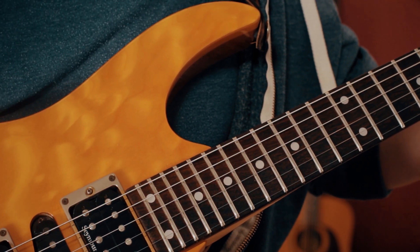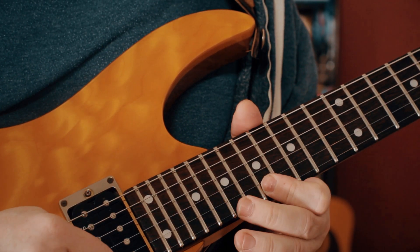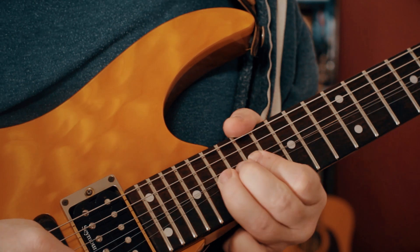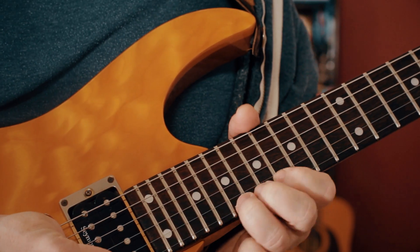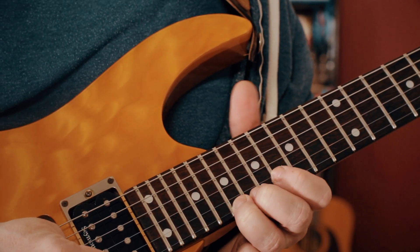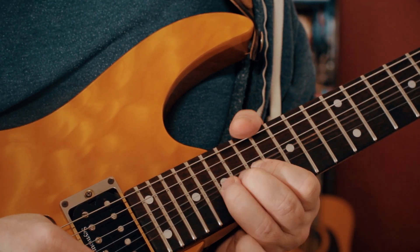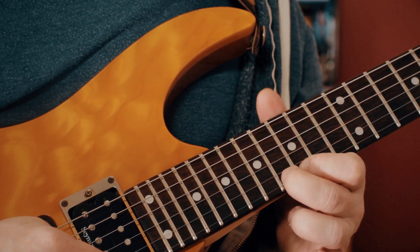Then you've got this final lick which is bending from a B to a C sharp. We're all the way up on the 19th fret now, bending up to the 21st. Then coming down: 19, 17, B, A, then G, hammering to G sharp - so 15 clambering to 16.